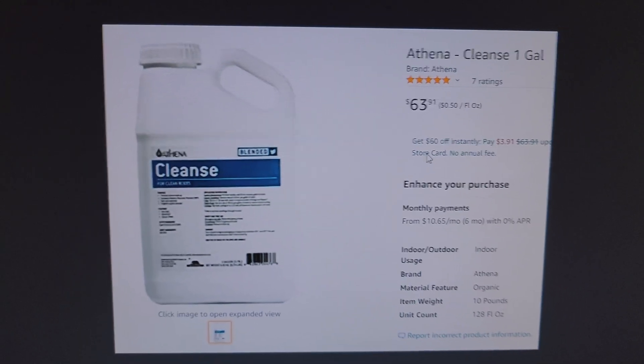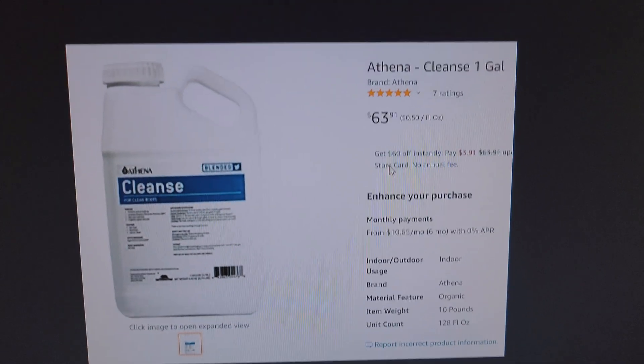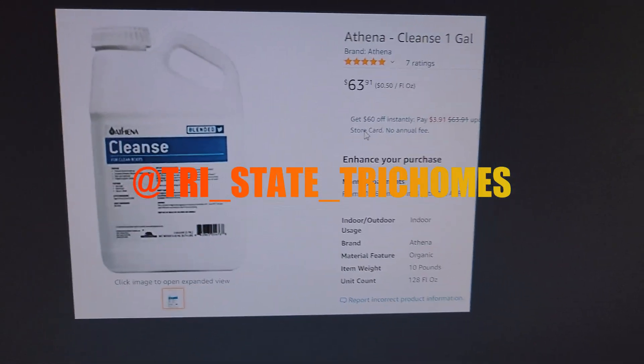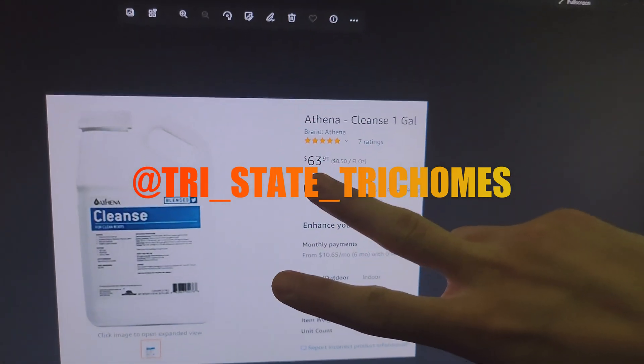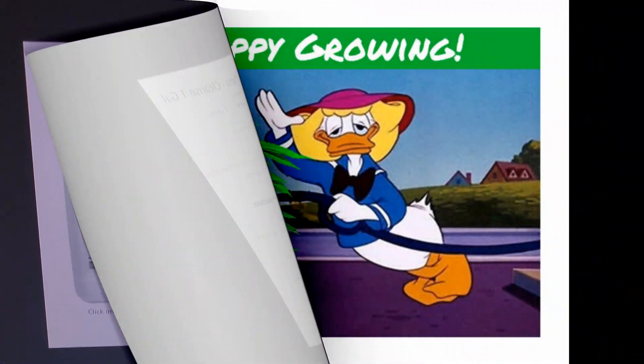Alright, rant over — had to share that. If you guys have Instagram, follow me on there, same name: Tri-State Trichomes. Other than that, it's a little different style of video — hope you don't mind. Happy growing, y'all.